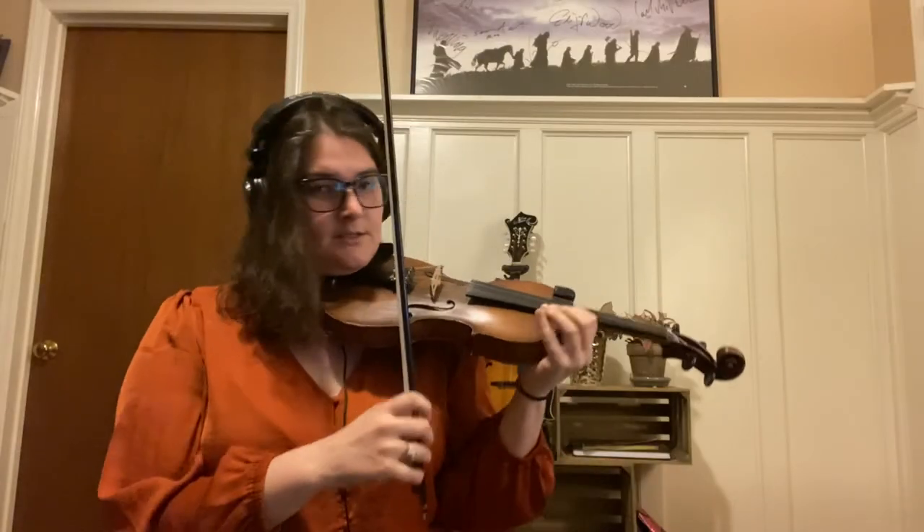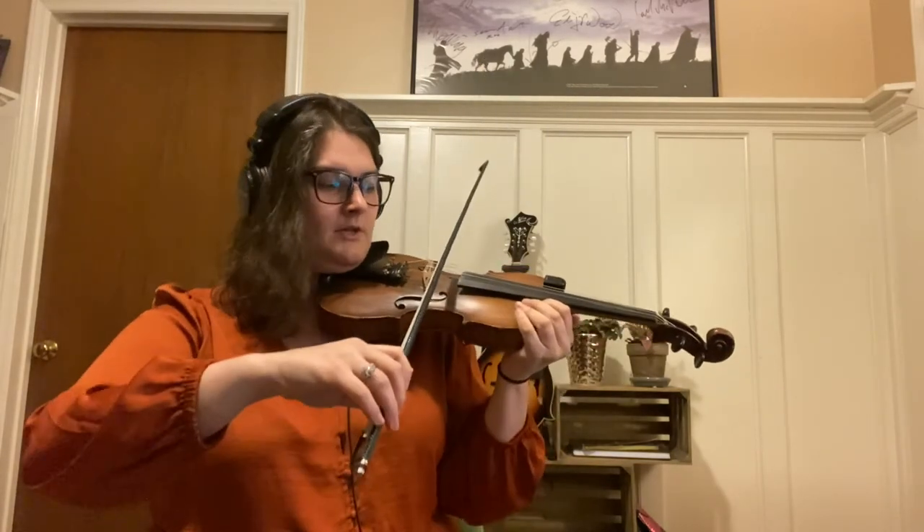Let's try the shuffle bowing at a bit of a faster speed. Here's 92: 1 and a 2 and a down shuffle up.